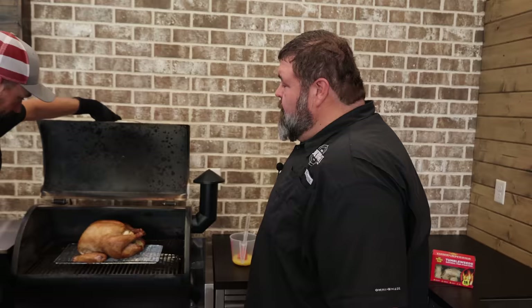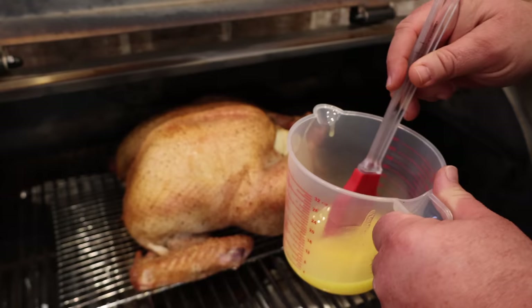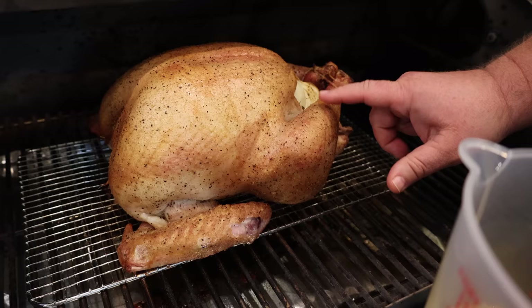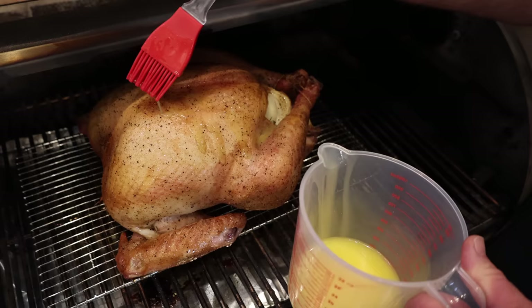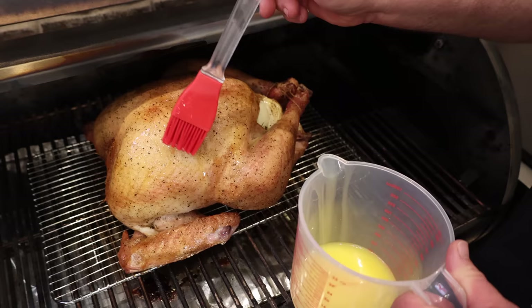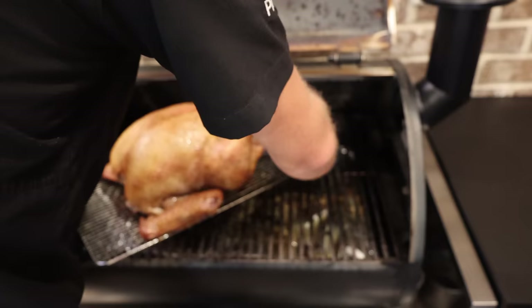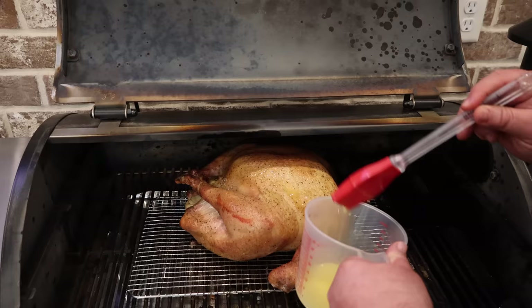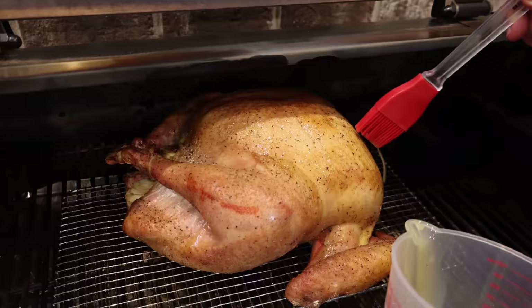We're two hours in. Now we're starting to get somewhere — golden, delicious bird. I wish y'all could smell it. I just took a stick of butter and melted it; this is what we're going to baste it with. Now that skin is starting to get some feel to it. You could use oil, cooking spray, or melted butter — whatever you want. We're not going super heavy. I'm just letting it drizzle and kind of run over it, that butter just easing its way down. I'm not brushing it, just putting a little on the leg and the thigh, then spinning it around and adding a little more butter on top. It's going to help that skin crisp up more.